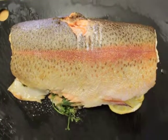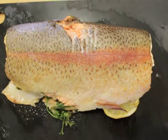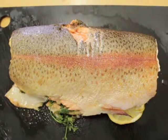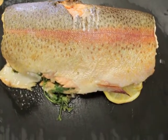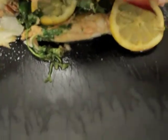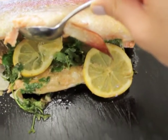This is the final result and it's ready — I tried a bit and it's delicious. I think if you can see under here, it looks really good.